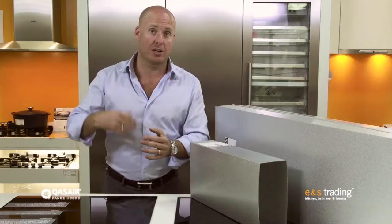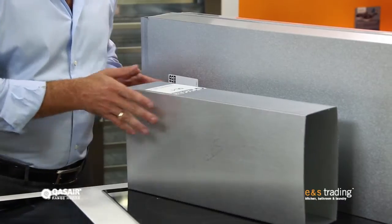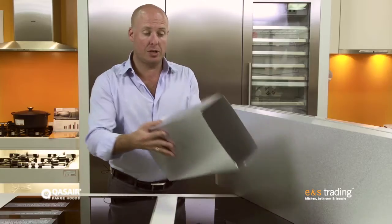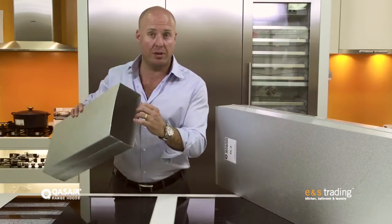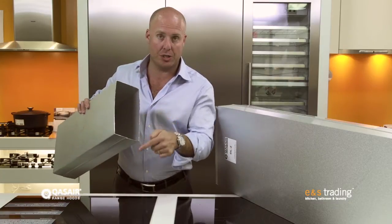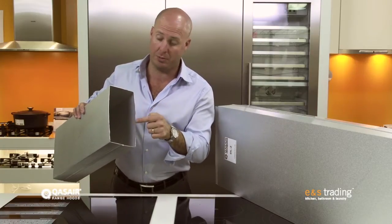So the rangehood still does its job properly at the cooking surface, which is sucking away the fats, the oils and the smoke. In front of me here I've got some examples of Quasir rangehood ducting. This little piece here is a single motor duct length, and you'll see the proportions of this are very large. For one motor, which is moving about 900 cubic metres per hour, look at this aperture or air space — in Quasir terms it's about 264 square centimetres.